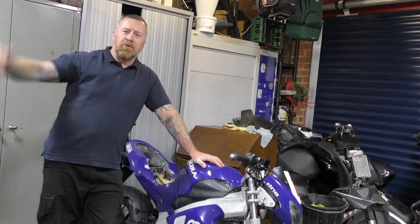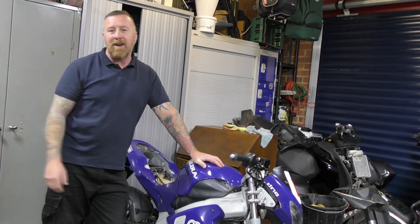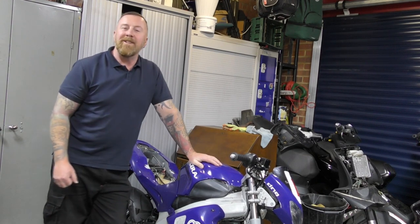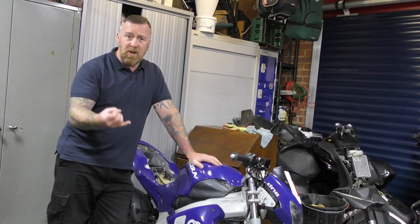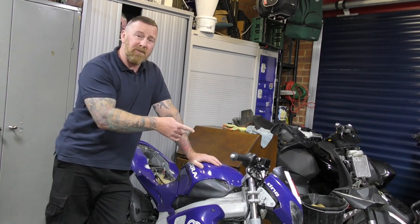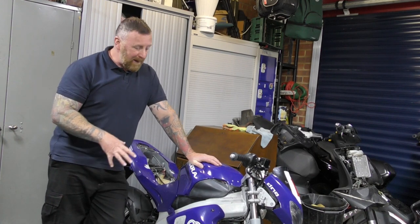Mark Savage here and welcome to my channel. Thank you so much for liking, sharing and subscribing. Loads of videos on my channel. Today the Gilera DNA 50cc. Have a quick look around in a second. What are we doing to this bike? Full service, exhaust change, rollers, the variator, new battery, getting some mirrors, and the front fork seals we're doing as well, and then whatever else we can find.